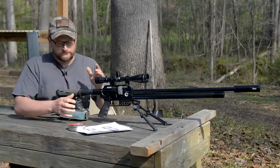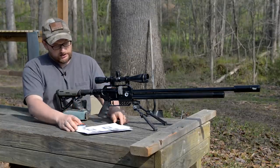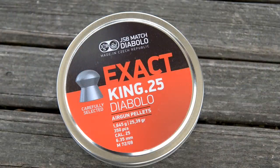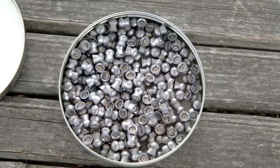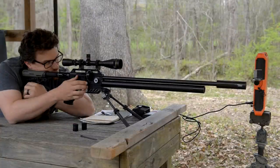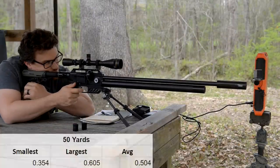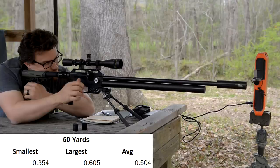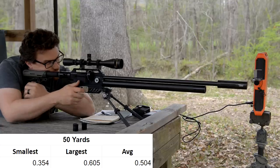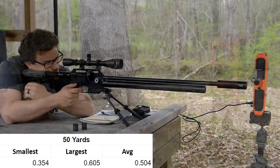But by adding that level of modularity, you also come in at a lot less price — like a thousand dollars cheaper than an Impact. Now on accuracy: Chad was shooting some groups with this gun using Diablo King .25 pellets, unsorted, and this barrel is unled — straight out of the box, no tuning. At 50 yards the smallest group was .354 inches, the largest was .605 inches, and the average was .504 inches.